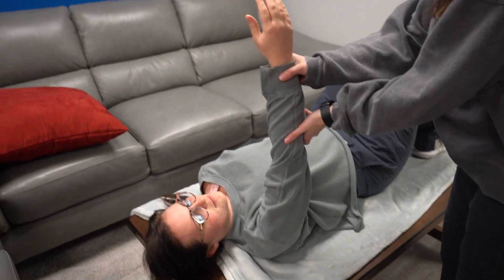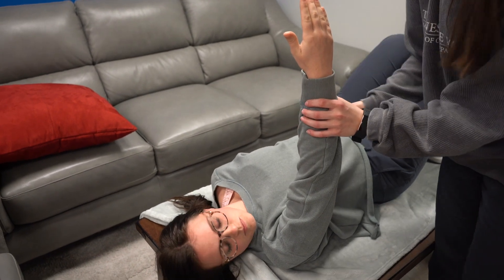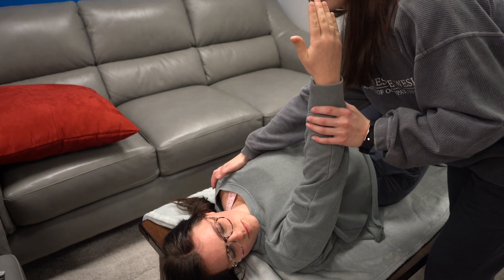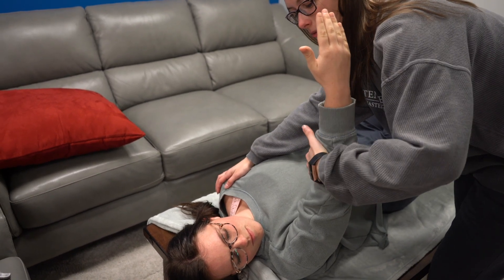Pectoralis major upper. I'm going to have Kaylee laying supine and have her lift her arm and turn her head in the direction that her arm is lifted. I'm going to apply pressure right here on her shoulder to compensate for any movements that she might do.